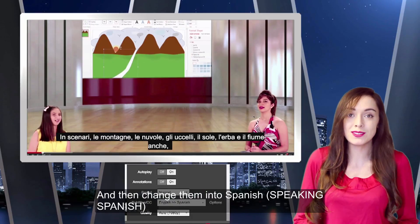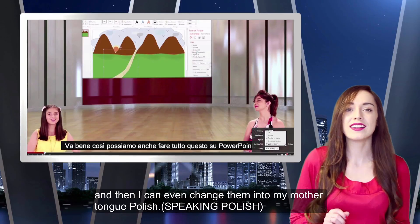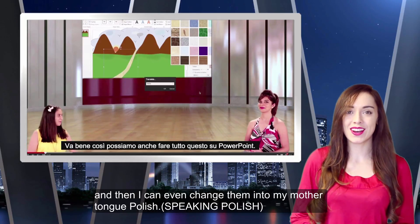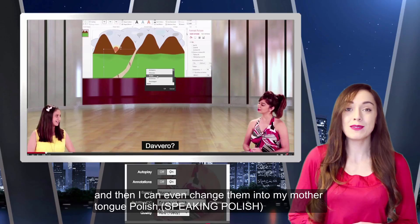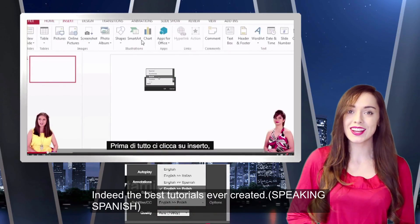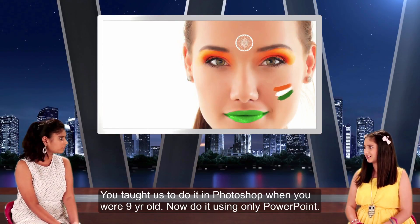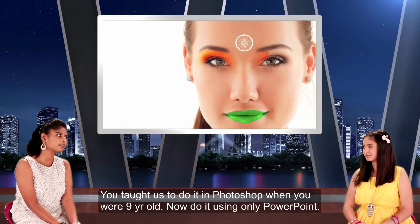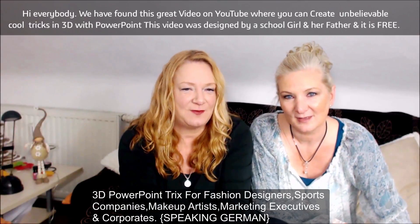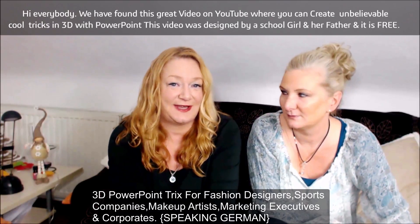And then change them into Spanish. And then I can even change them into my mother tongue, Polish. Really, is that the best tutorial? Arshia, you have shown Indian makeup in Photoshop and in PowerPoint. Yes, we have found a great video on YouTube with incredible 3D tricks.